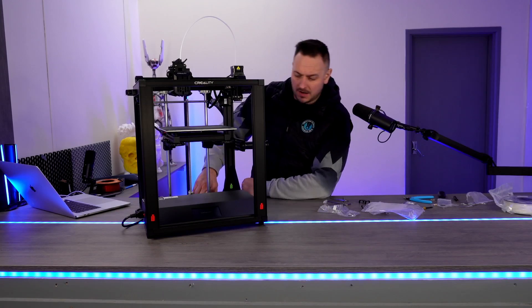We have power, we have a display. So from Creality so far we have a beaten up old box, no SD card, no user manual inside the box, and no user manual online. I sort of feel like I've been let down.